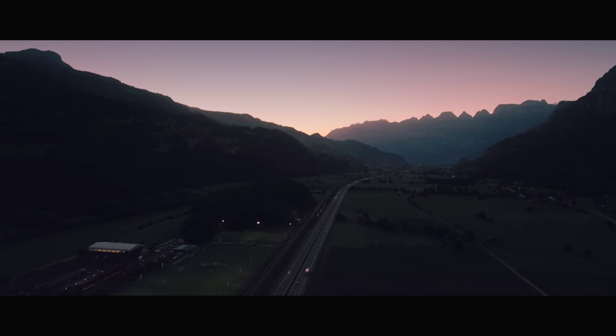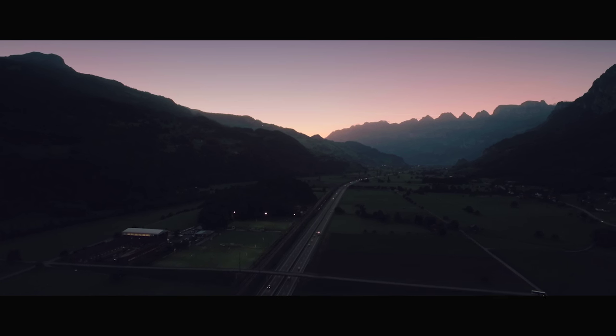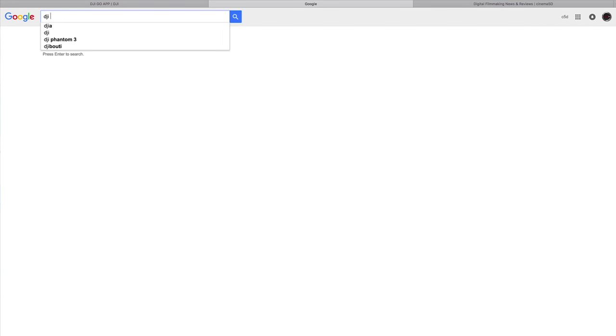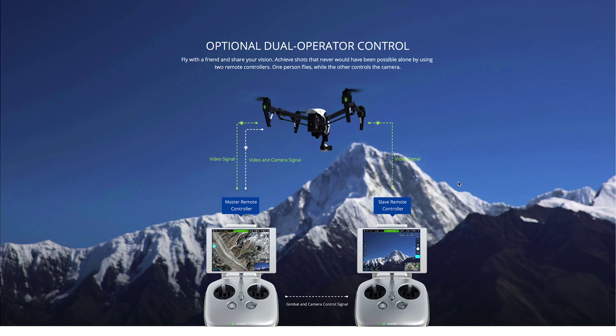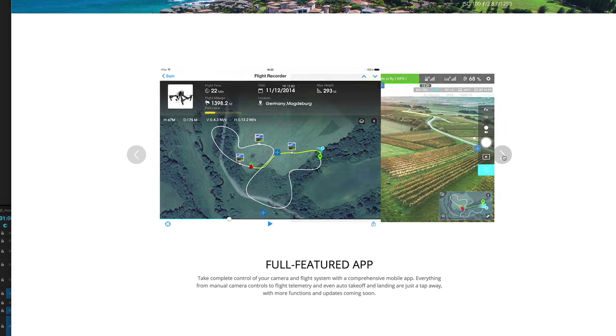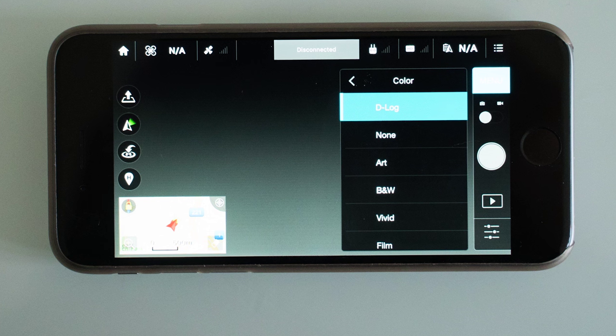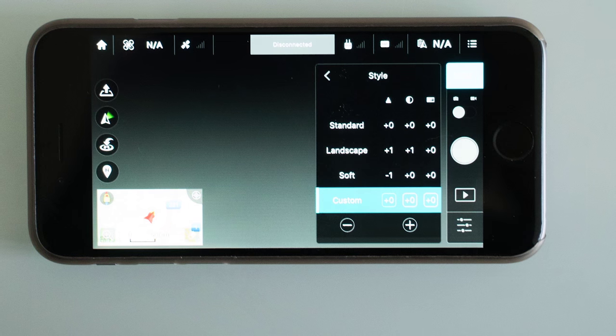The DJI Inspire 1 is a really affordable drone, very easy to work with as a crew of just one or two people. The way I set up the drone camera was that I looked for the ideal settings to get the most dynamic range and details in the shadows and the highlights. On the DJI Inspire 1 there is a somewhat flat mode, and what I did was I further dialed down the sharpness and contrast in the app.